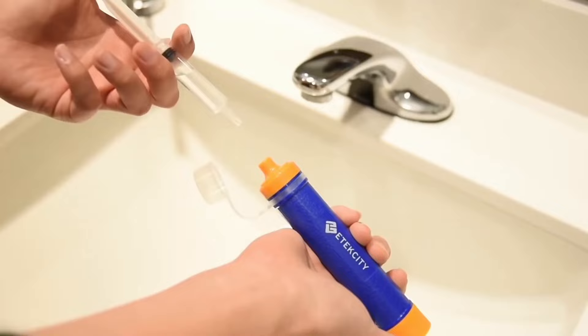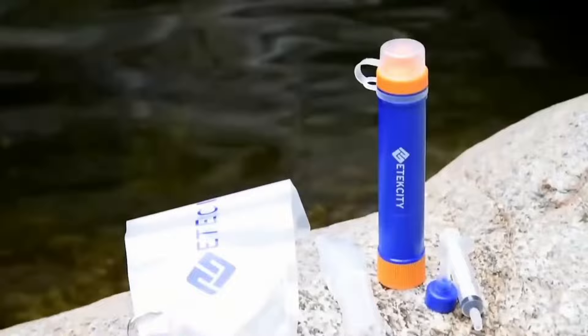One straw can provide you with up to 1,500 liters of safe drinking water from a creek or stream. The included syringe can be used to clean the device if a blockage occurs.